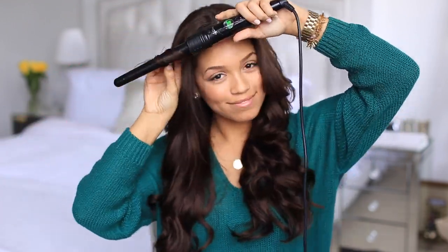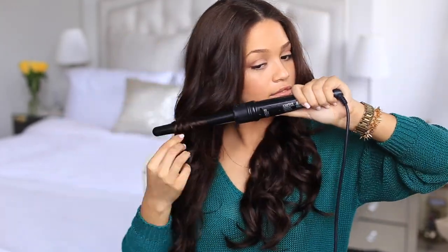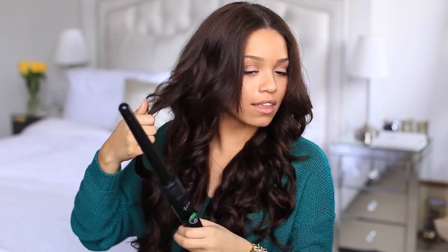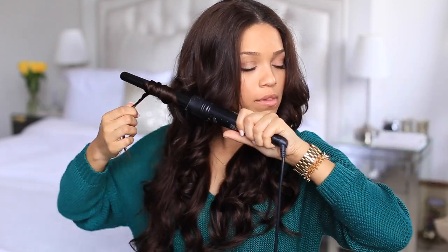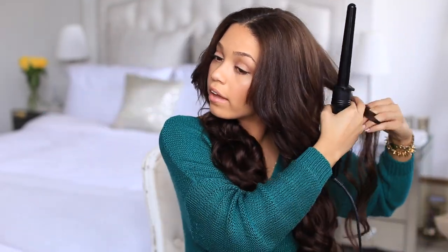We're going to do the same to the other side. Continuing to curl the Luxies so they come up a little higher to meet my layers — this gives you a more natural blend. I always struggle to curl the back of my head! And that is it. This is how I blend my Luxies with my short — well, medium length hair. Try this out and let me know if it works for you.